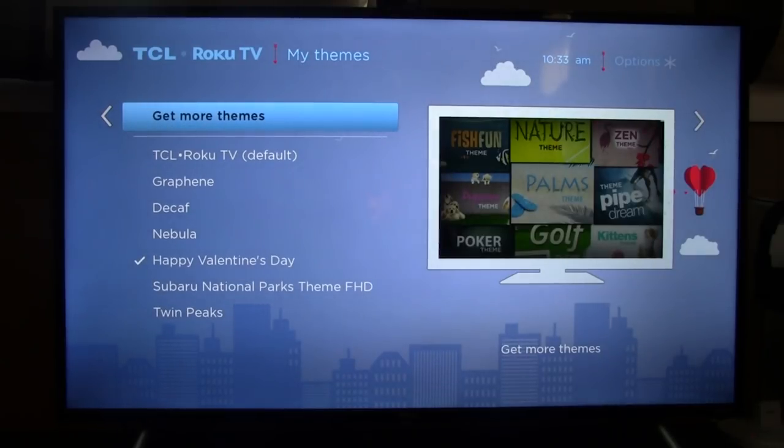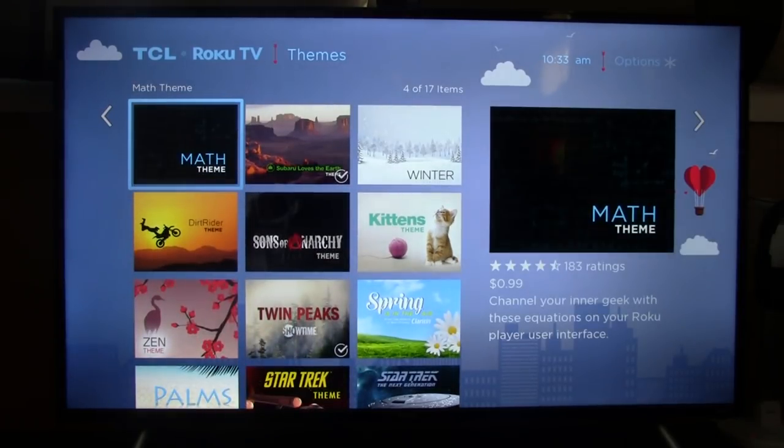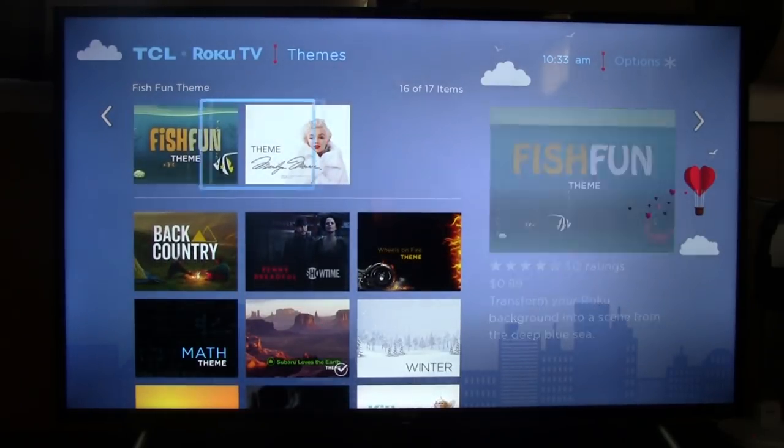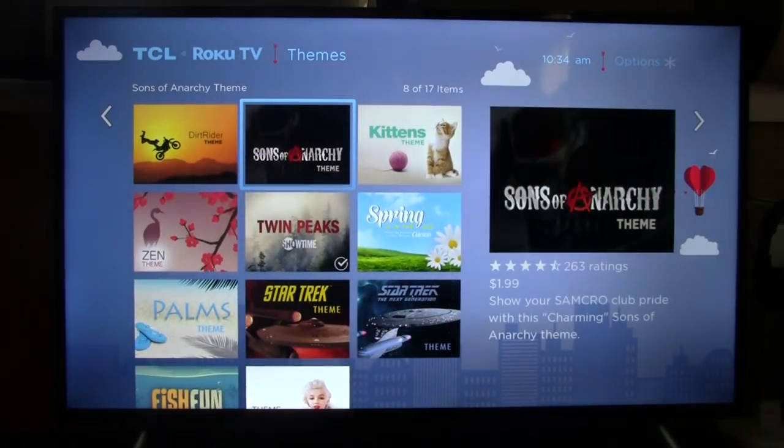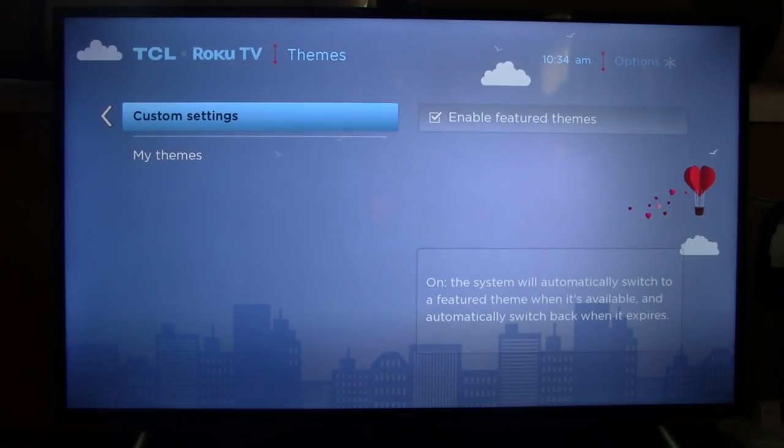If you go to more themes, you can actually download them. There are a lot that are paid, but a few that are free. There's a custom settings option where the system will automatically switch to a featured theme that's available and automatically switch back when it expires. So when the Valentine's Day theme is available, it'll show at that specific time, and when Valentine's Day is over, it goes back to your original theme. I have it set up that way because it's neat to turn on the TV on the holiday and see the Christmas theme, Valentine's Day, or Easter.